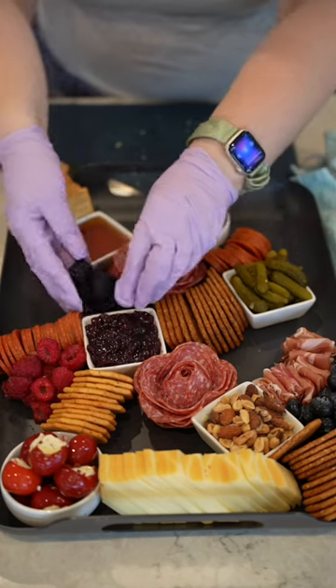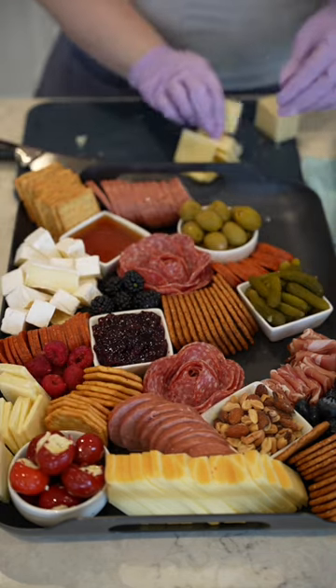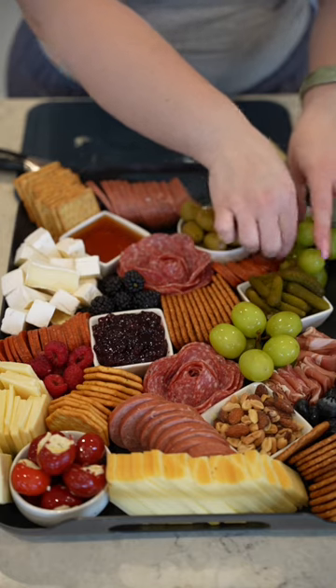Then I go in with my cheeses. I like to have a smoked one, a spreadable one, a very sharp one. I always have brie on the plate, and what I've noticed is that if you cut it, it is a lot easier for people to use it. If you think people are going to make a mess of any item, just cut it for them.